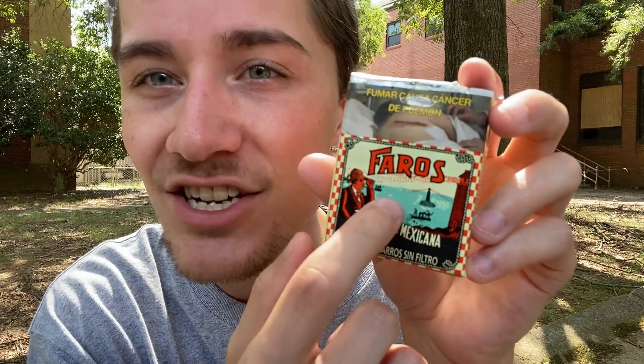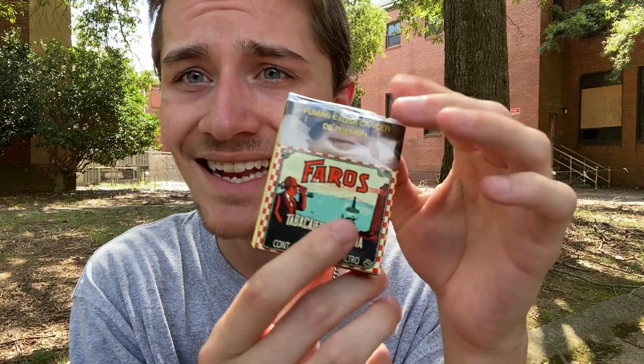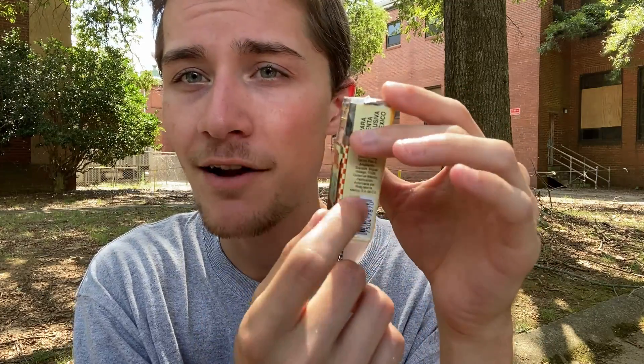What are my final thoughts on the Faros Unfiltered Cigarettes? Overall I think they're pretty solid. The packaging is definitely pretty solid as well. This is a 68-69 millimeter cigarette, which is insanely small — smaller than the Marlboro 72s, which are already pretty small — so this is probably the smallest cigarette I have ever smoked. The packaging is pretty good, I like how iconic and retro it is, and there are lots of cool details I completely missed talking about, like the shine on the water.